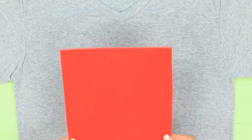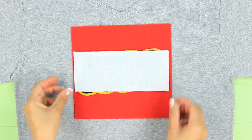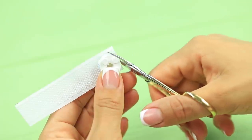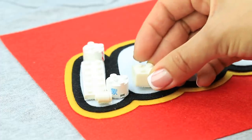Attach a red felt square to a t-shirt and attach a LEGO label made out of white felt. Hot glue LEGO pieces to Velcro and decorate the letters of the logo.